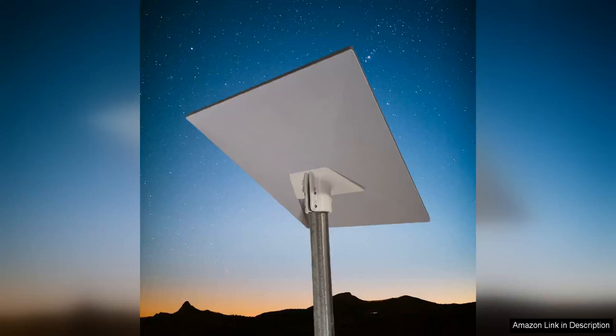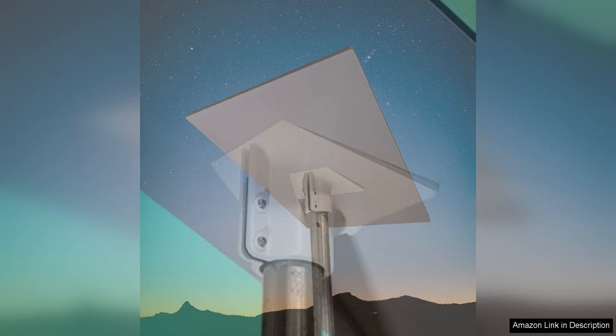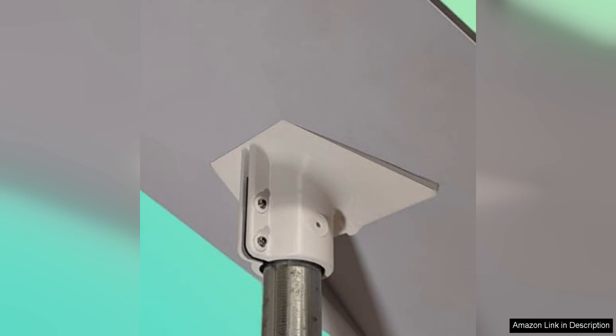The Starlink Gen 3 Pipe Adapter is a game-changer for anyone looking to mount their Starlink Gen 3 Standard Dishy on a pole or pipe. This adapter is sturdy, easy to install, and made of high-quality materials, ensuring a secure and stable connection for your dish.